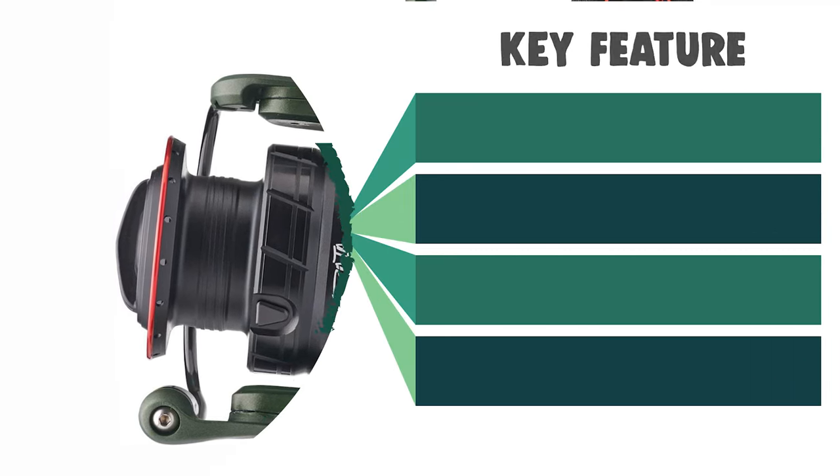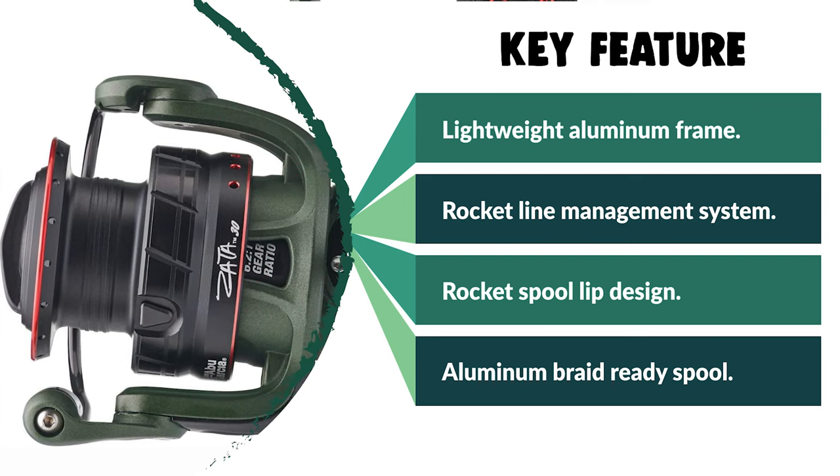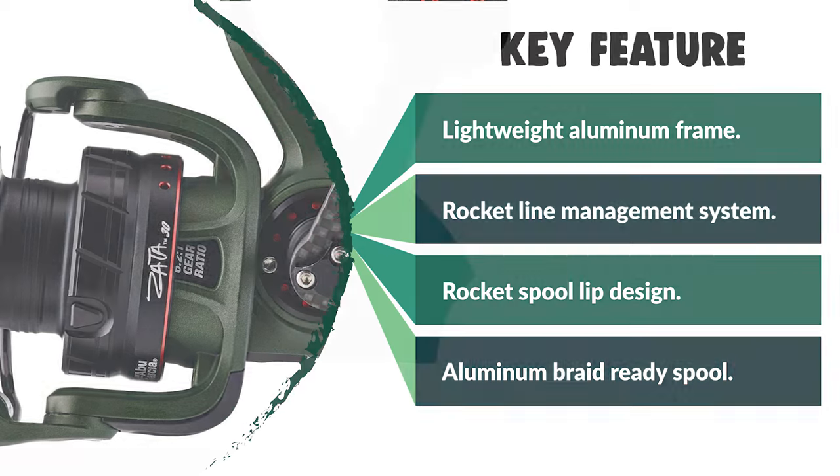Complete with a machined aluminum braid-ready spool, the Abu Garcia Zeta Spinning Reel exemplifies sleek reel design and performance in a compact and stylish package.